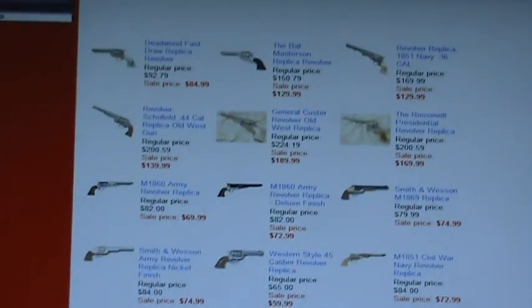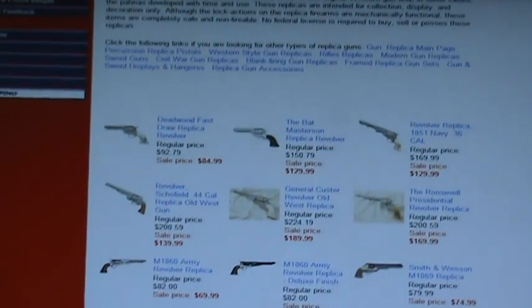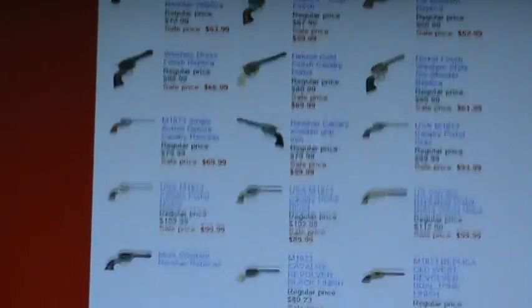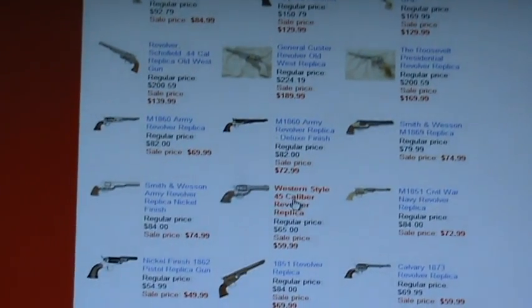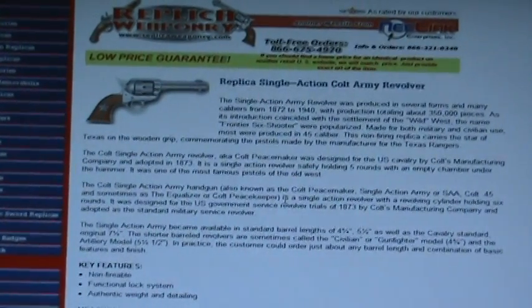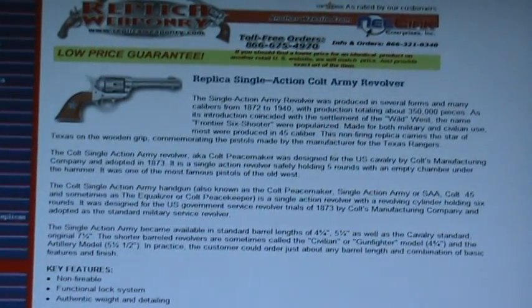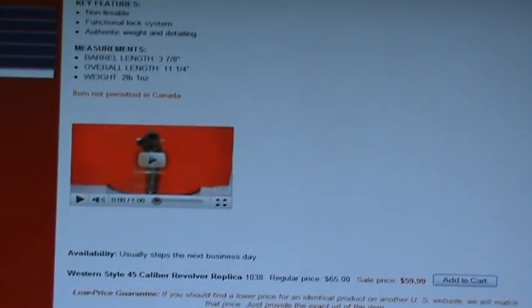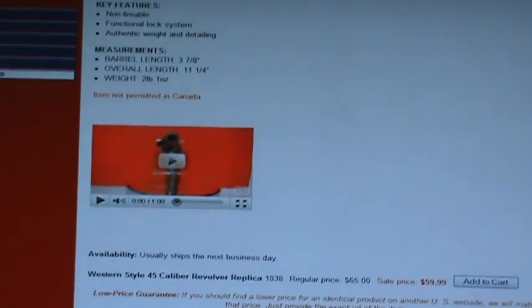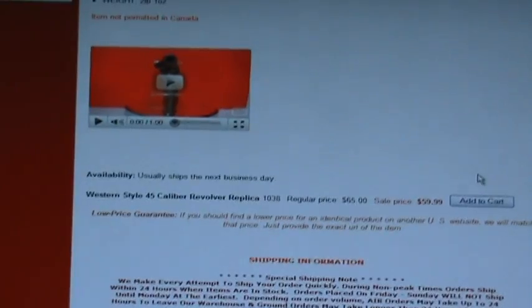We're going to scroll down and there are over 30 different styles of western revolvers here. There are several different peacemakers to choose from, and I'm going to choose this one — this is the one I'm looking for. It's going to give me a detailed description of the product, and this one actually has a video.